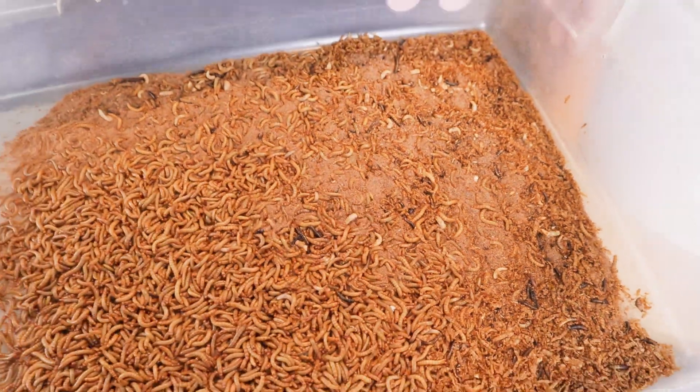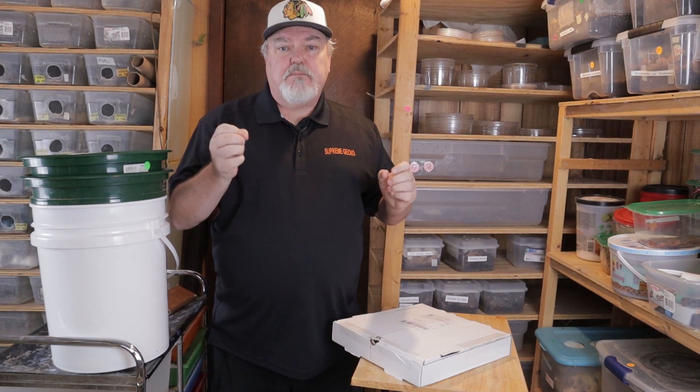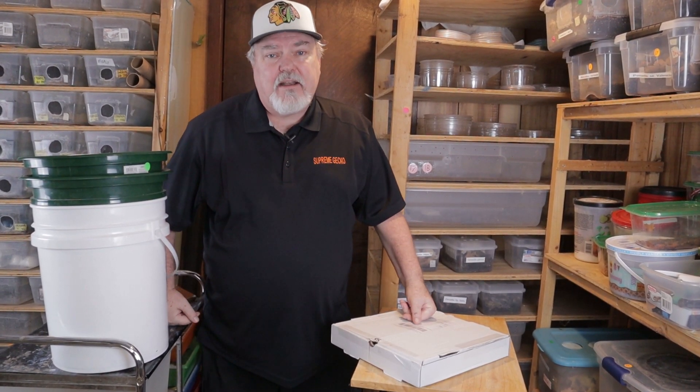Mealworms are so easy. Put together a 15-quart bucket, throw some weed in there, put the mealworms in, put some carrots in, and harvest every month. It's that easy.